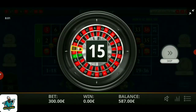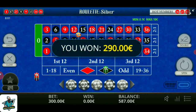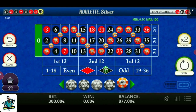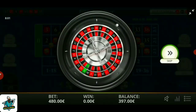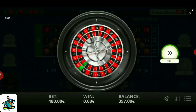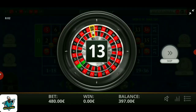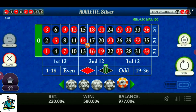Number 15, black. I lost again — 10 units on every bet. Make it double again: that is 480 units. Number 13 black. If you like that, spin again.